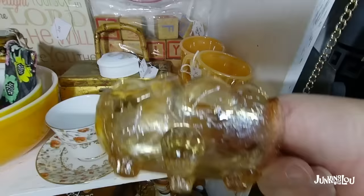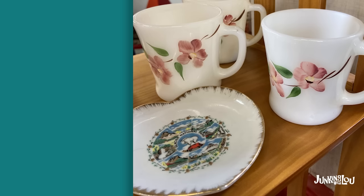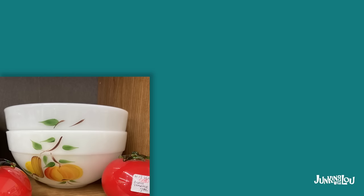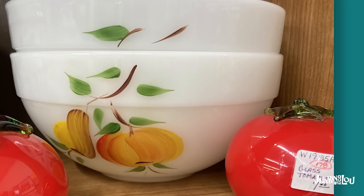Now this little piece here is called Floral Gold. It's from the Jeanette Glass Company from the 1950s. And there's a little piece of Fenton there. These also are Fire King, and they've actually painted a pattern onto them. I'm not sure if that pattern was painted at the factory — I believe this one was, but the pink flowers I'm not sure. So if you know, put it in the comments. This also is a piece of Fire King.